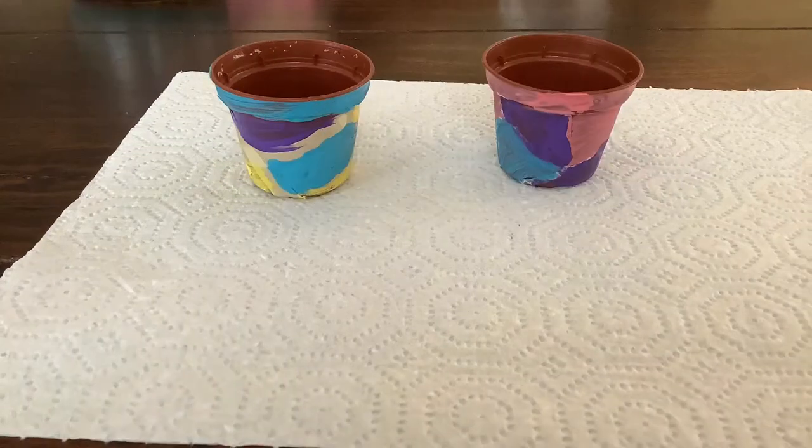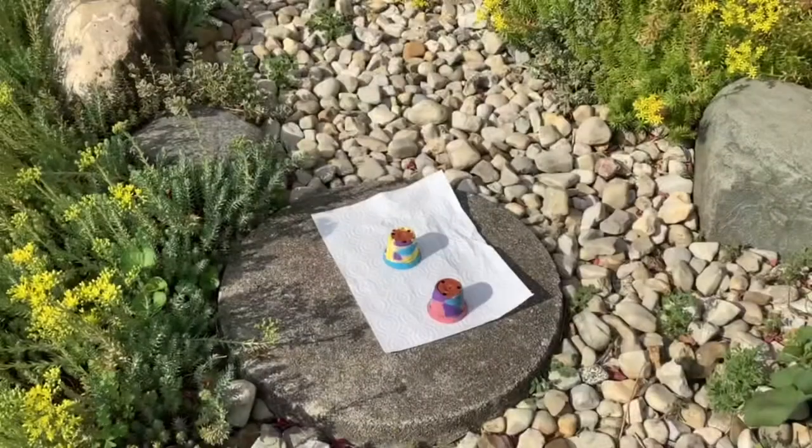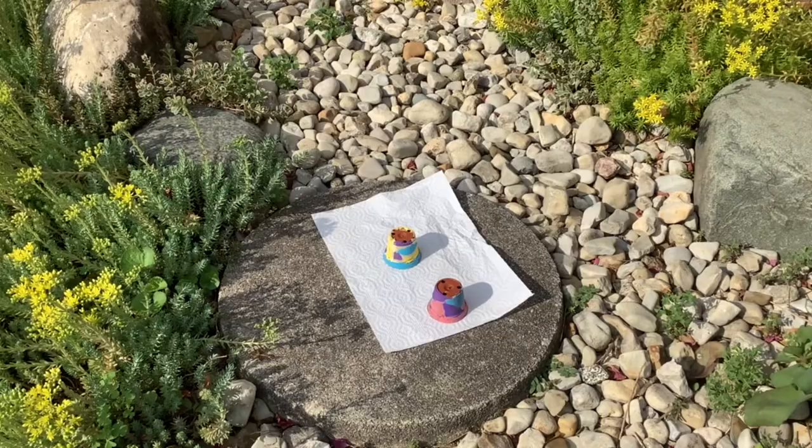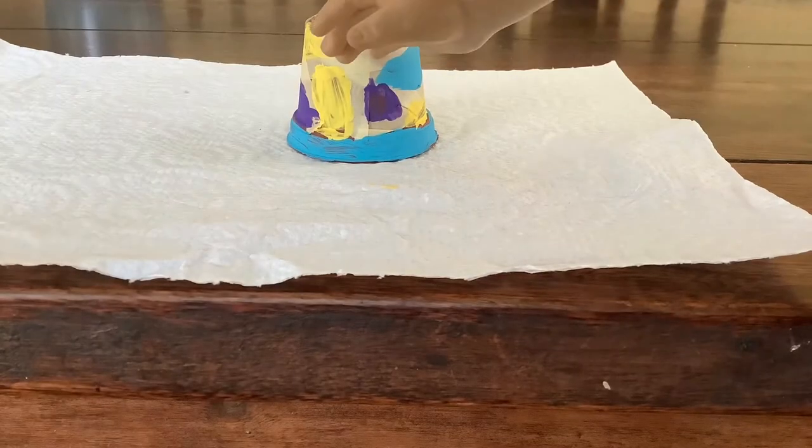Now just let the paint dry. If it's a nice day, you can let yours dry outside in the sun like we did. Once the paint is dry, you can slowly peel away the tape.